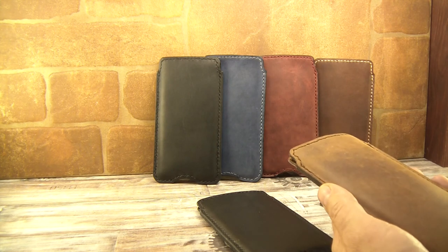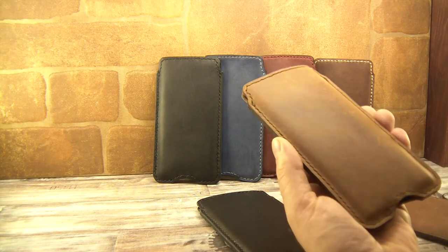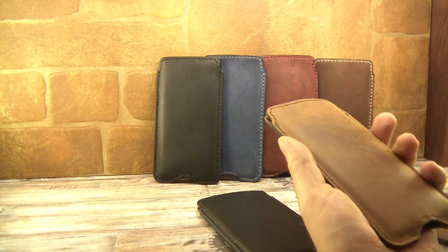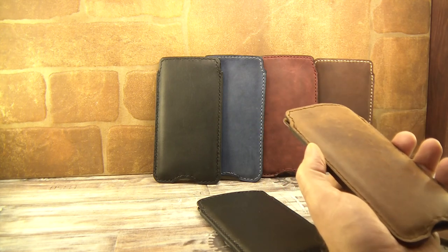We're doing our best to provide you with a premium leather pouch. When you take it in your hand, you will see that it is a product worth its price.